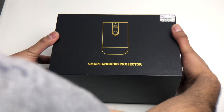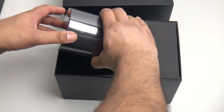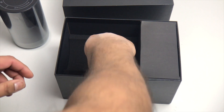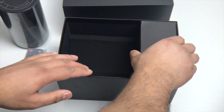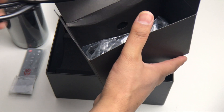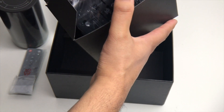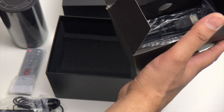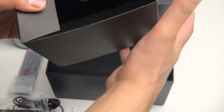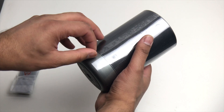Let's see what you get inside the box. We have the projector itself — we'll come back to that later. We also have the remote, a UK power cable, a power brick, a quick start guide, and an HDMI cable.